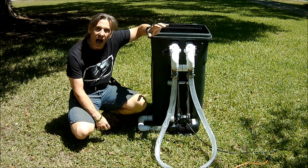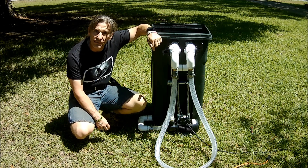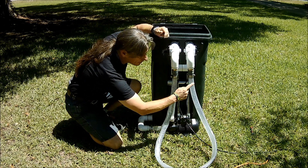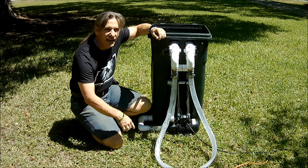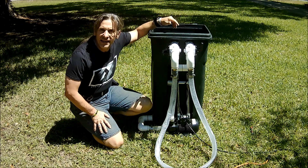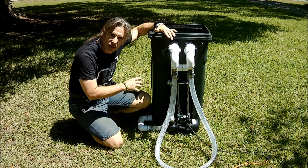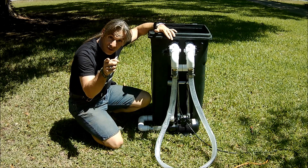Hi folks, Captain Tommy again. I promised a video showing this system being tested. So what I've done is I've hooked a clear pipe up just to circulate. I'm going to put some red Kool-Aid in there so we can see and make sure everything works right. Let's get started.